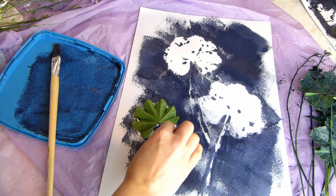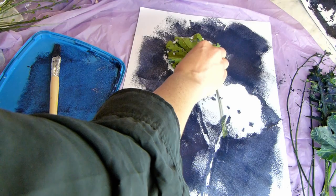And finally, get your leaves back and press them face down over the white space where they were before, to add back some of the detail of the leaves.